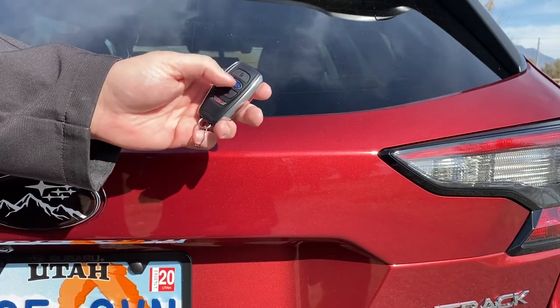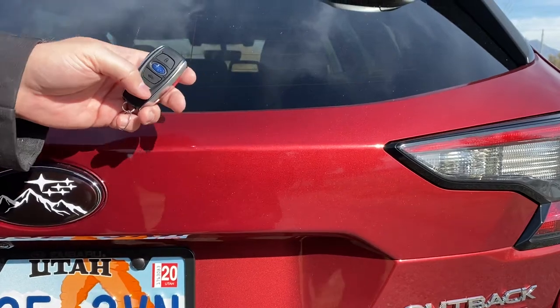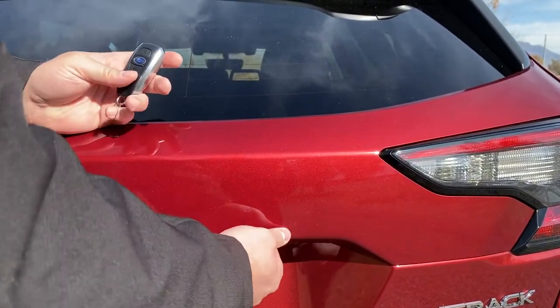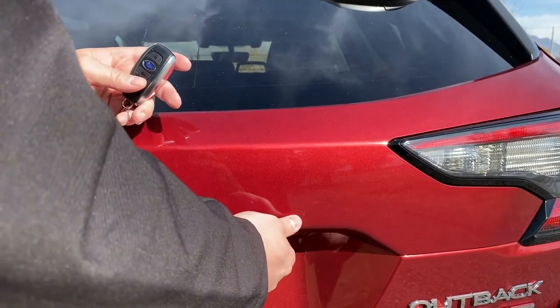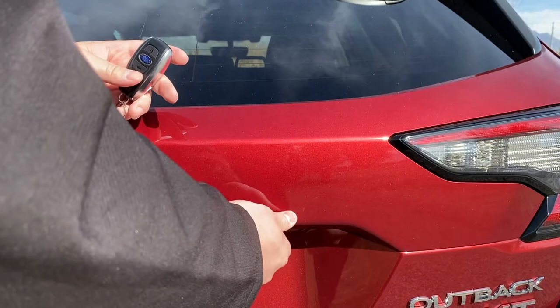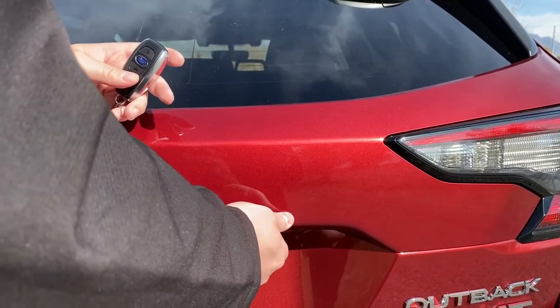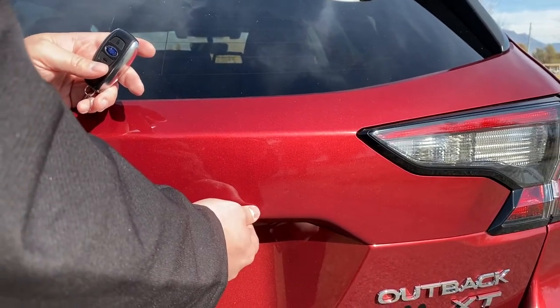You have 30 seconds to press the unlock button. Press unlock — it's now ready for programming. Now enter your code. I'm going to insert: three... two... three... two... and three.